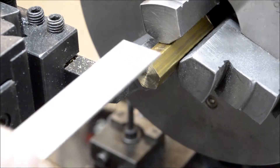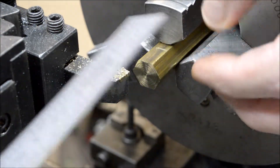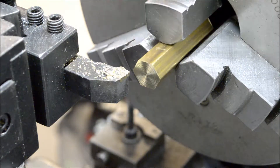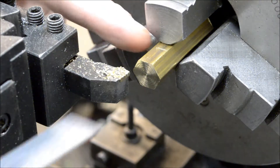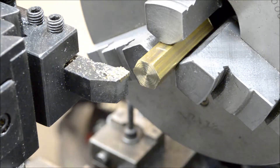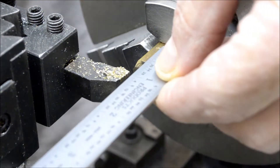Alright, I gotta take a little break there. We left off — gotta turn this down to quarter inch diameter for a length of seven sixteenths. I laid this out and I'm gonna set my carriage stop.